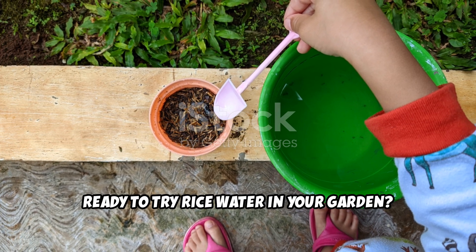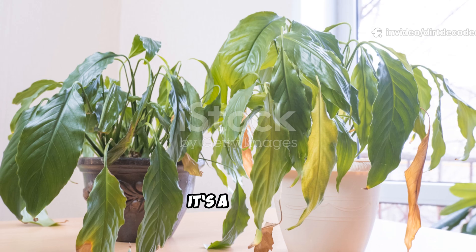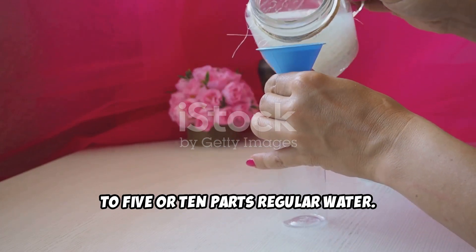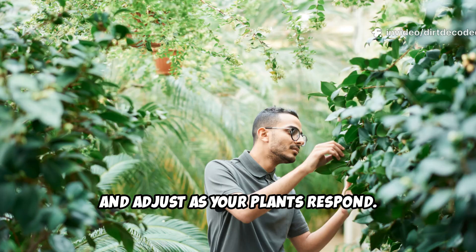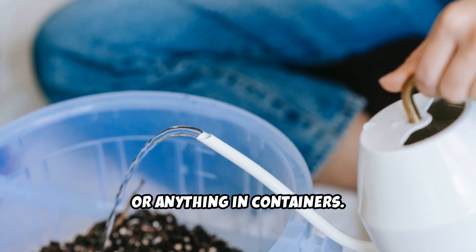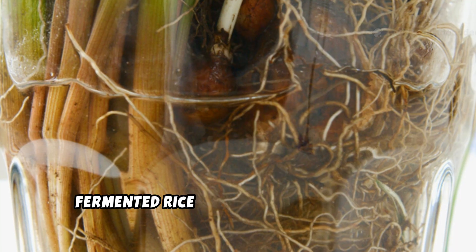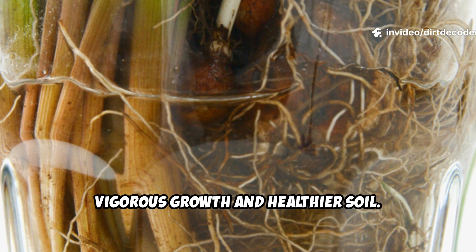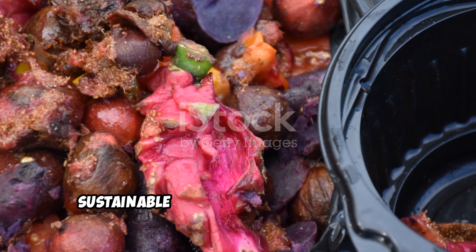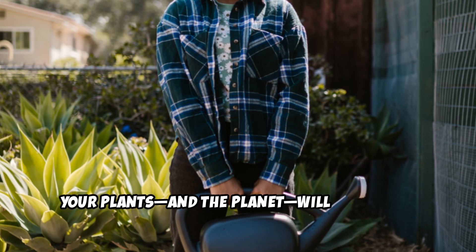Ready to try rice water in your garden? For plain rice water, just pour it around your house plants or seedlings once or twice a week — no dilution needed. For fermented rice water, always dilute: one part fermented water to five or ten parts regular water. Start weak and adjust as your plants respond. Use the diluted mix every week or two, especially for hungry plants like tomatoes, roses, or anything in containers. You can even use it as a foliar spray — just dilute further and spray in the morning or evening. Fermented rice water is the clear winner for strong, vigorous growth and healthier soil. It's a zero-cost, sustainable way to nourish your garden. Turn kitchen waste into black gold for your soil — your plants, and the planet, will thank you.